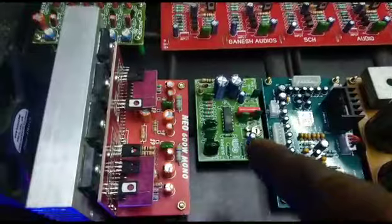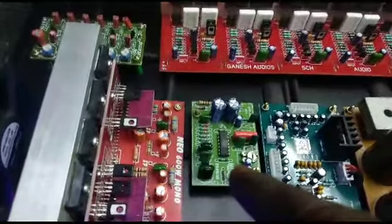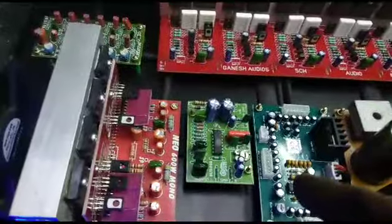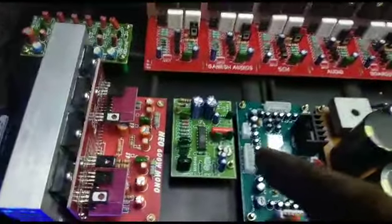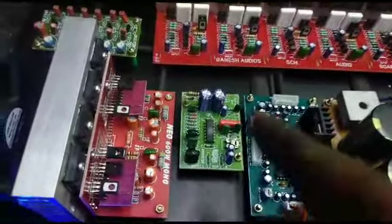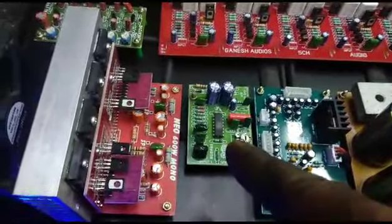We have a subwoofer board. We have a 3-par. We have a high-density component. We have a 14-par and a 30-par.